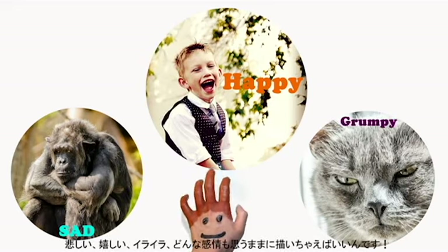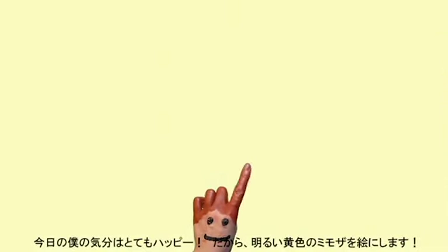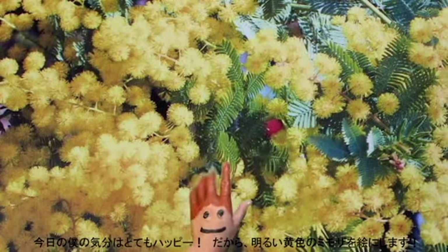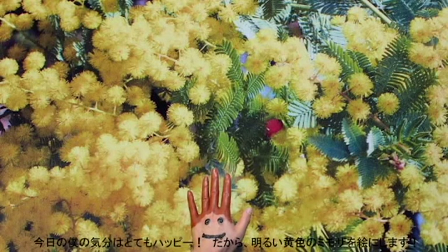If you're sad, happy, even grumpy, just draw and paint about it as you like. As for me today, I'm feeling pretty happy, in the mood for yellow, and I came across a photo of those gorgeous mimosa flowers, so I'm going to paint about this.